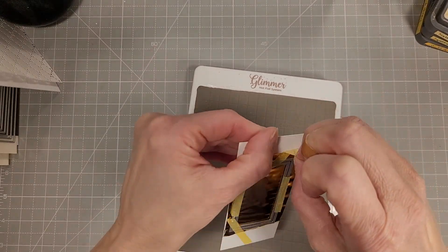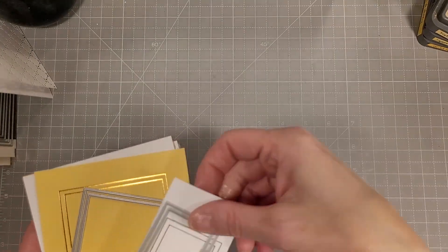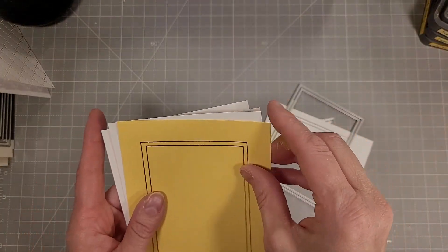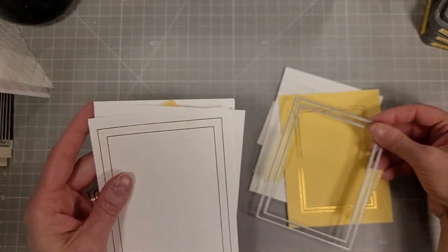I ran that through the die cutting machine after the plate had heated up appropriately, and here you're going to see several examples of foiled images in the rectangle shapes.